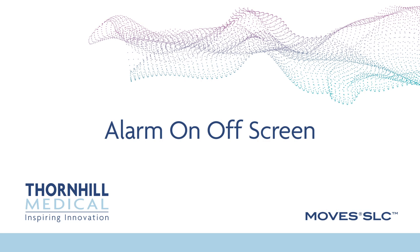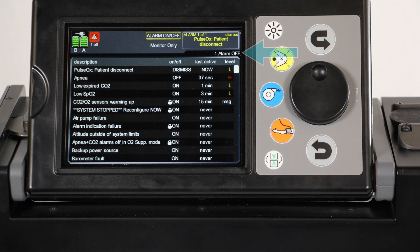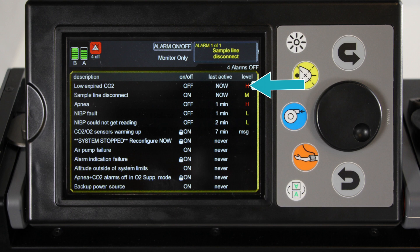Alarm on off screen. Alarms can be enabled or disabled through the alarm on off screen. A summary of the alarms turned off is shown at the top right of the screen. If no alarms are turned off, the phrase 'all alarms on' is displayed. When an alarm has been turned off, the screen will display 'one alarm off.' Alarm level is indicated at the right of the alarm on off screen: a red H indicates a high priority alarm, a yellow M indicates a medium priority alarm, a yellow L indicates a low priority alarm, and the letters MSG denote a message, not an alarm.